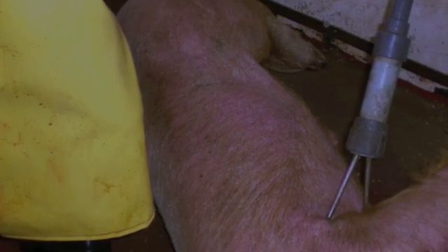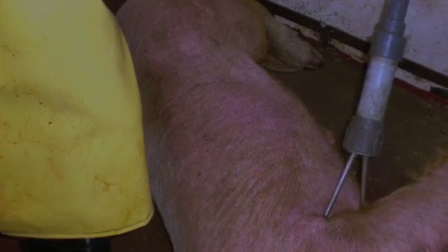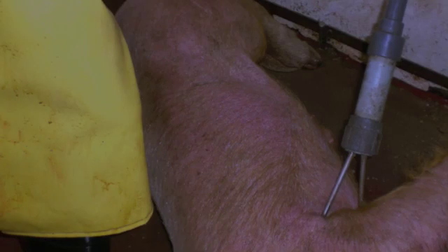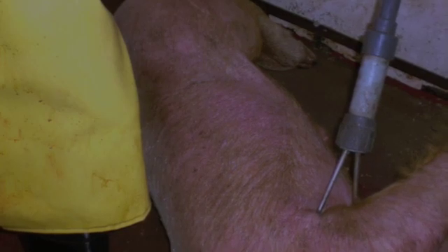With head-only stunning in small plants, they were having a lot of problems with pigs and other animals returning to sensibility, because when you stun an animal on the head, it's a temporary stun. The animal is going to wake back up again in 15 to 30 seconds. And the problem is it's very difficult to get the animal bled within 15 seconds, especially with the slow hoists that small plants have.